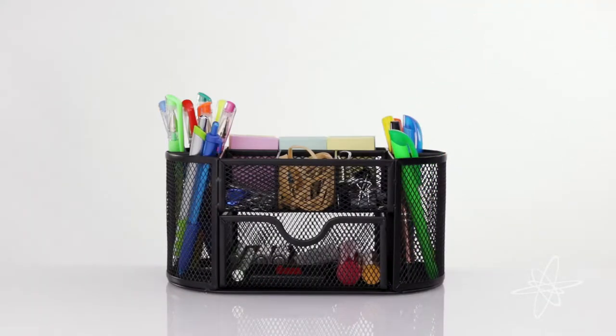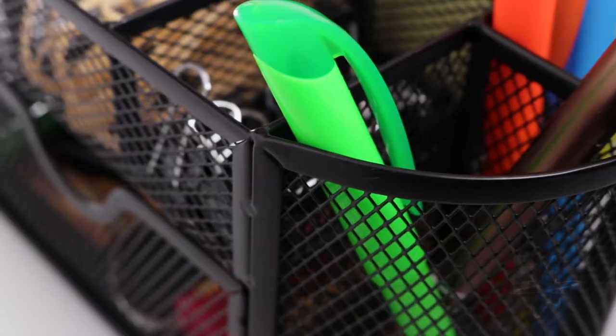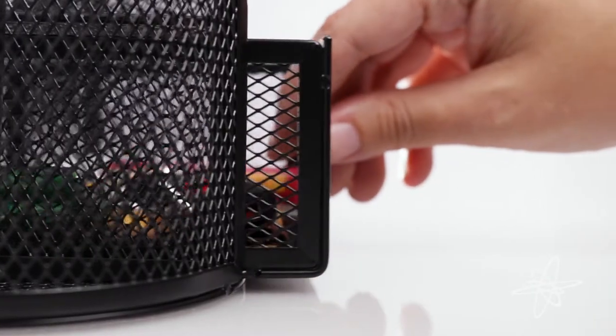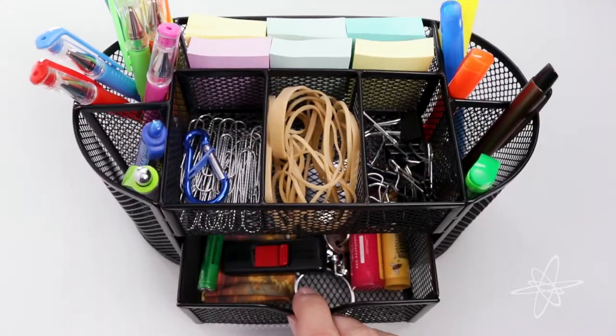Today we're taking a look at the Simply Genius Desk Organizer, a space to keep everything in place. The solid wire mesh design is hemmed to have no sharp edges. The smooth frame allows the drawer to easily glide, and the soft pads prevent the organizer from sliding.